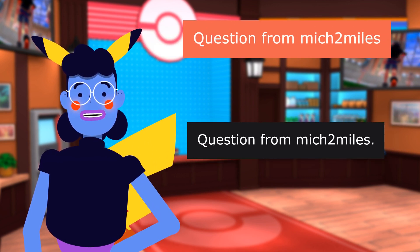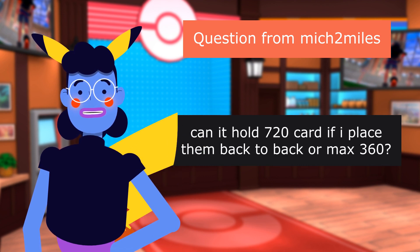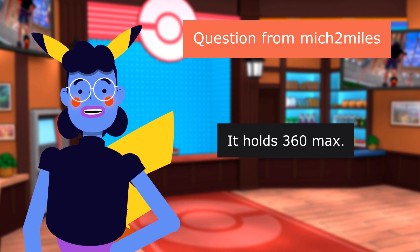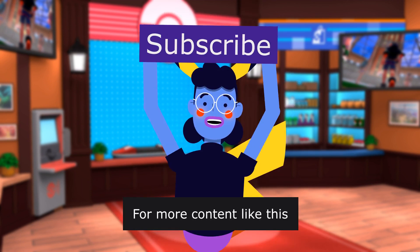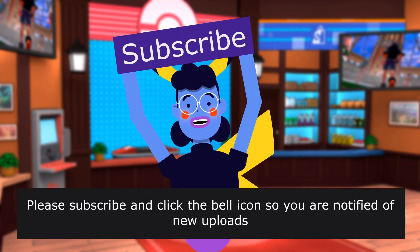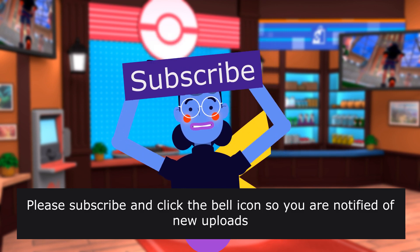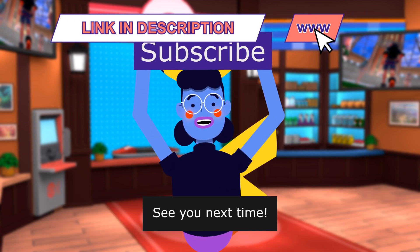Question from MickleMiles: Can it hold 720 cards if I place them back-to-back, or max 360? It holds 360 max. Product linked in the description below. For more content like this, please subscribe and click the bell icon so you are notified of new uploads. We upload new videos every day. See you next time.